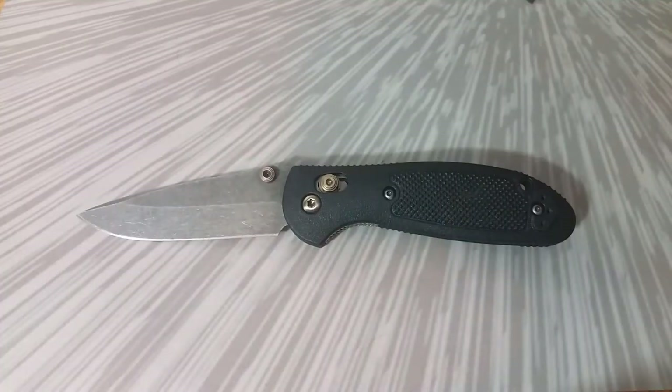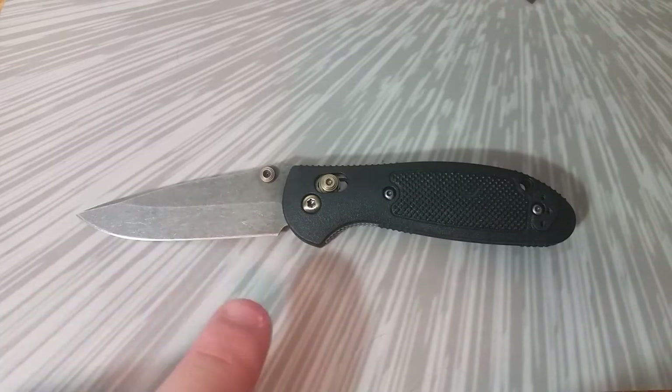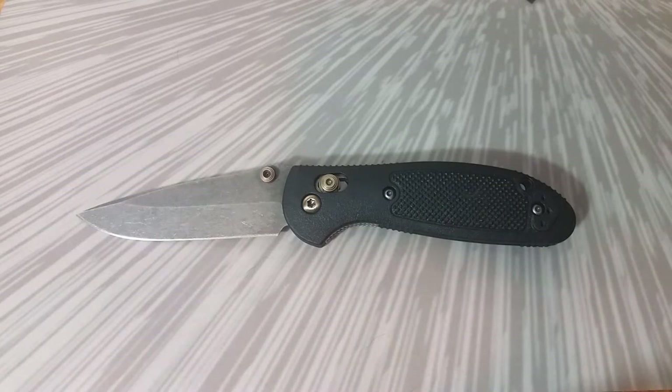Hello, today we have a modified Benchmade Mini Griptilian. I wanted to make this video because this is the first Mini Grip I've ever done any kind of acid etch on, and I wanted to talk about that and the other modifications. There are a few things with this knife I've done differently or haven't done before. Also, quite a few people have been asking me about eBay — where I buy my knives and how I get such good deals. I'll touch on that at the end.